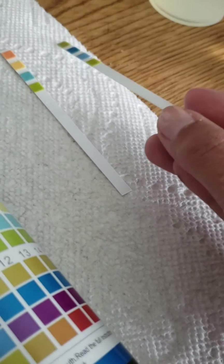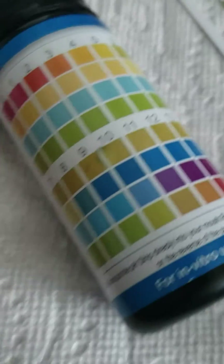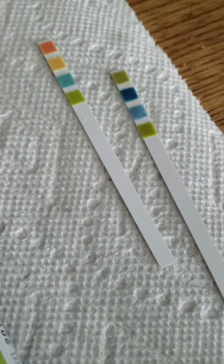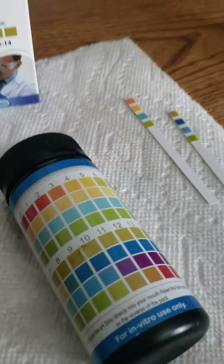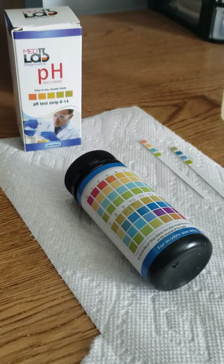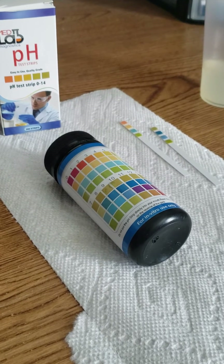That's basically how you match up the four pads on your strip to the color chart on your bottle, and that's how you get your results. I hope that this was helpful. If you have any questions at all, feel free to email us at info@medlabdiagnostics.org and we'll be happy to help. Thanks for watching and don't forget to like this video.